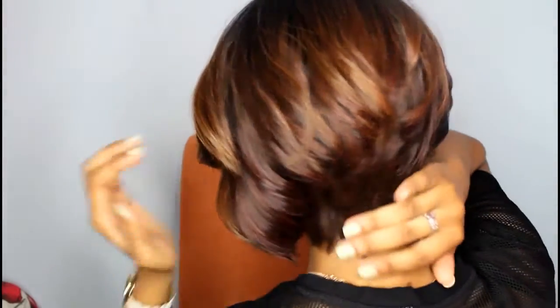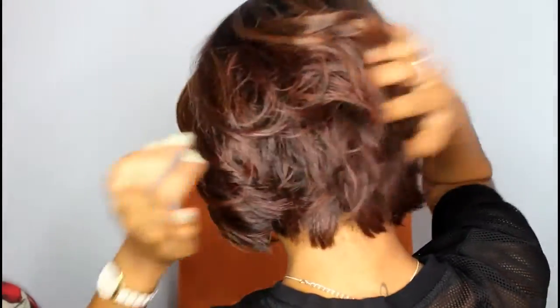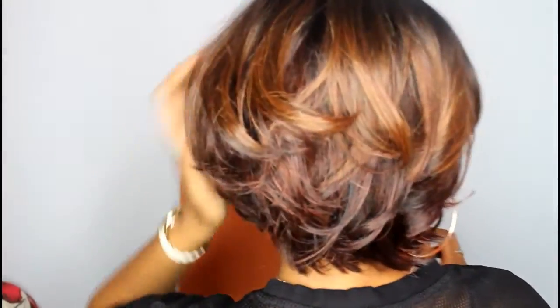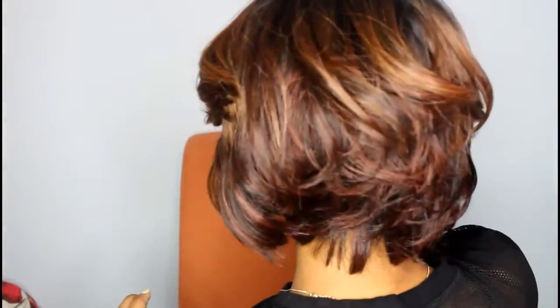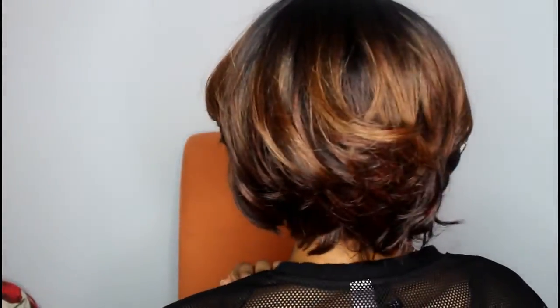The only thing I wasn't really crazy about when I got this wig was the back. I'm just not really feeling the fact that it's so short right here and it's kind of straight. I just don't really care for it, so I did add some layers and some bumps to the back — hope you guys can get a good look.